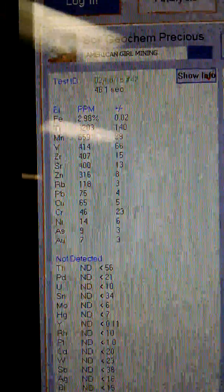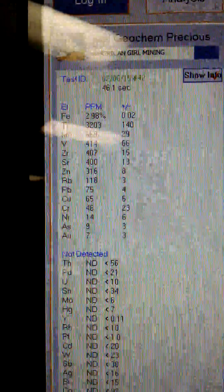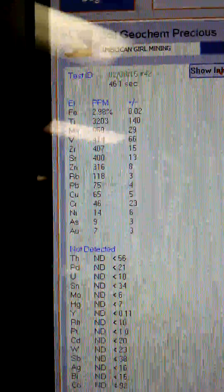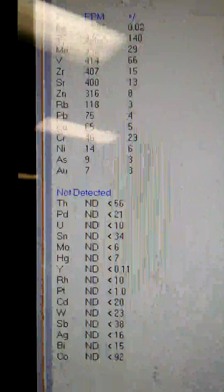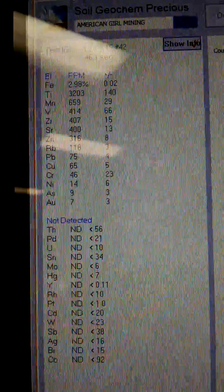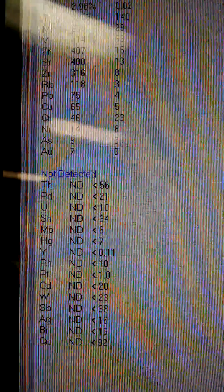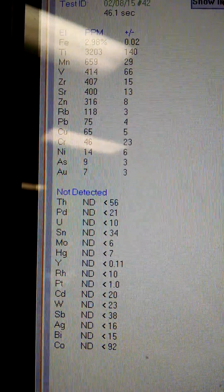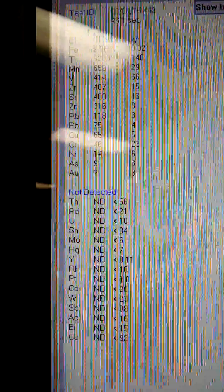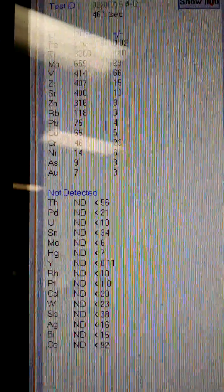Seven parts per million is actually seven grams per metric ton, so that's not a bad amount. Basically, if we did a metric ton — that's about 2,200 pounds, a long ton — roughly about 40 buckets of that exact material, we would have seven grams of gold. Now, we're probably a little skewed on the high side because we just took the rich area — the rich dirt we knew contained gold, the layer we've been dry washing and doing really good on. If we had sampled more of the different material, the result might not have been quite as high. But seven grams per ton — seven parts per million — that's pretty exciting.